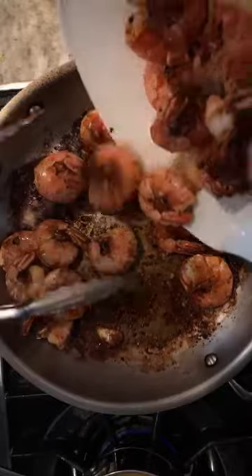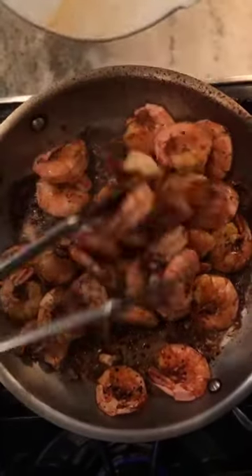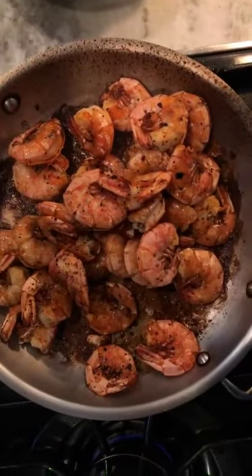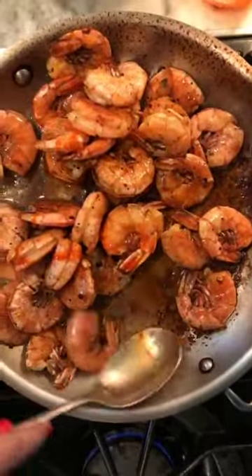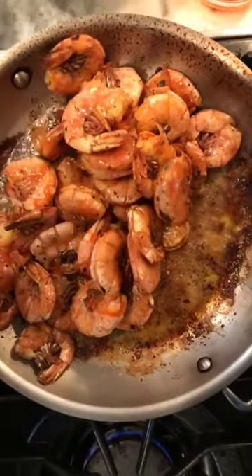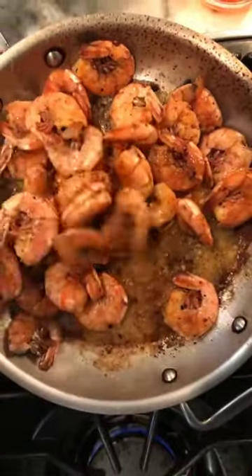I'm going to put the first batch back in. Be sure to capture those lovely juices — get every bit of that with a rubber spatula. Then we're going to start putting our wonderful magic elixir on: hot sauce and some butter. Let's get tossing. Everything sizzles and you want to get everything evenly coated — you simply cannot believe how fantastic this is. Everyone's going to love it.